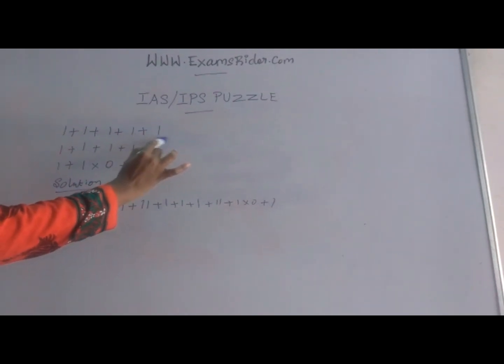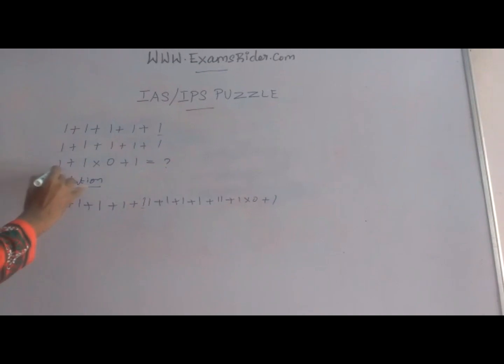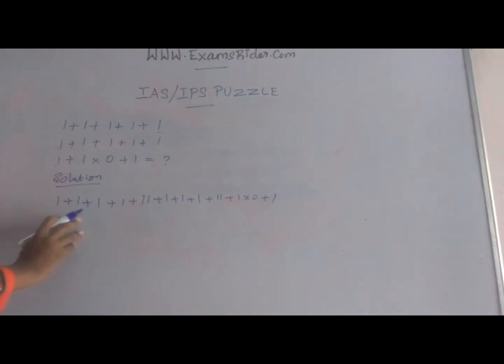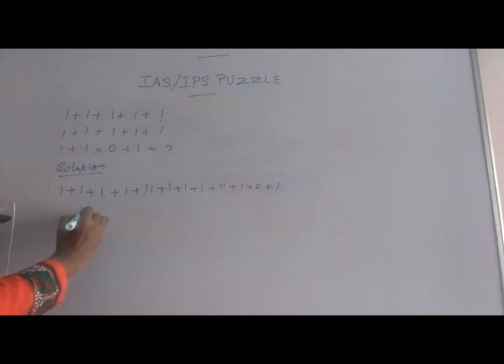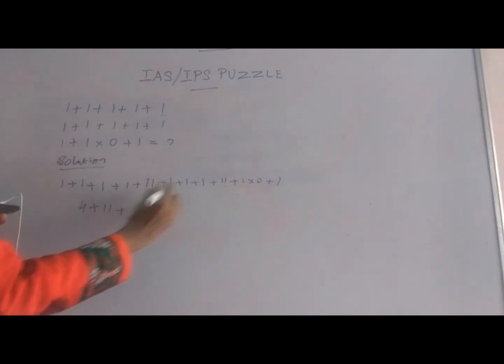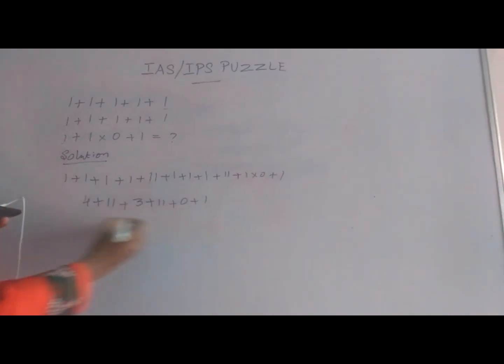You can merge it — this last digit and the first digit is 11, and this last digit and the first digit is 11. Now you solve this: 1234 plus 11 plus 1233 plus 11 plus 0 plus 1.